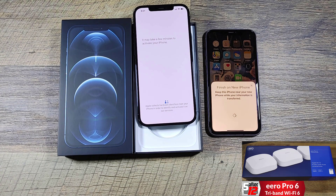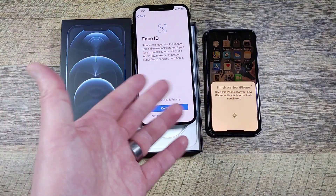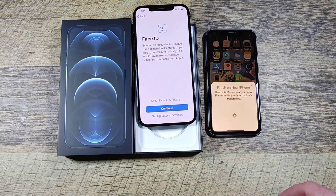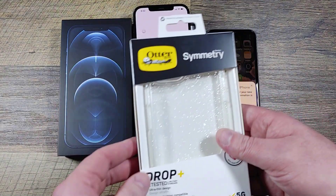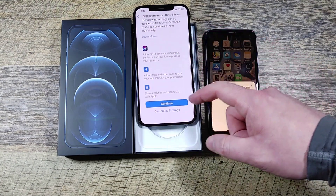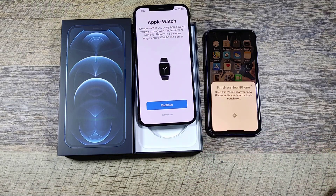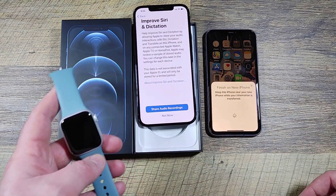I just got an alert that a new device was found, which is pretty neat — it immediately picks up and is automatically on Wi-Fi with no setup needed. She's not here right now so I'll set up the rest later and transfer the data. I'll accept the terms and conditions. This will get the OtterBox Symmetry case. I don't know if she uses Apple Pay — we'll set that up later.